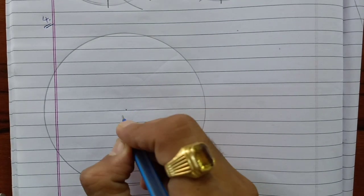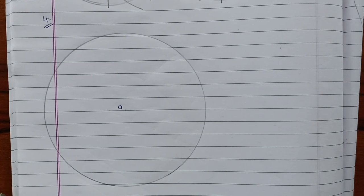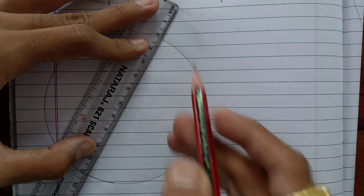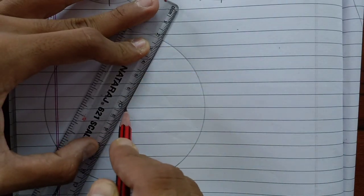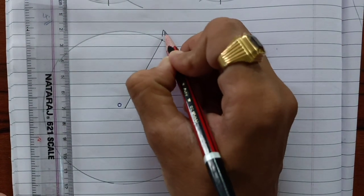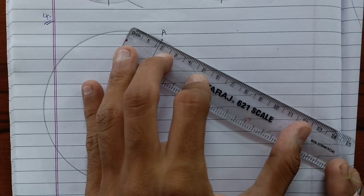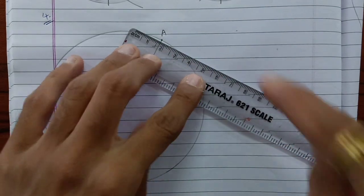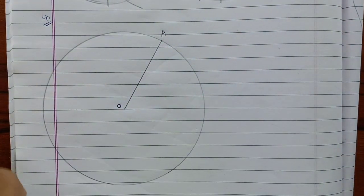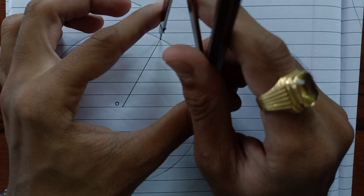This is the center of the circle. Now what we need to do first — take any radius and at this point, suppose point A, there is a tangent. But before that, we know that this tangent is perpendicular to the radius, so we have to construct 90 degrees here first. So we know how to construct 90 degrees.